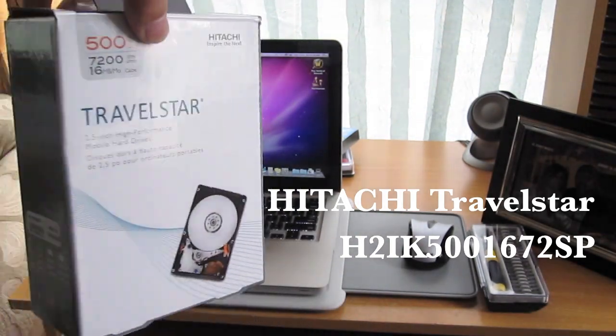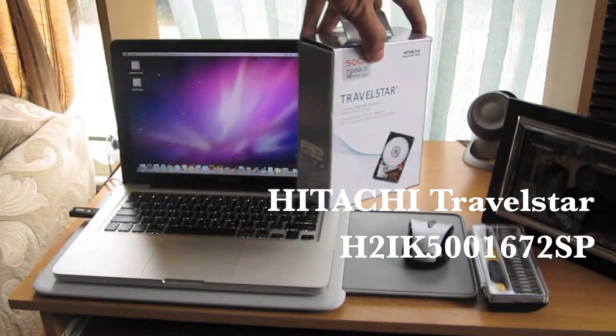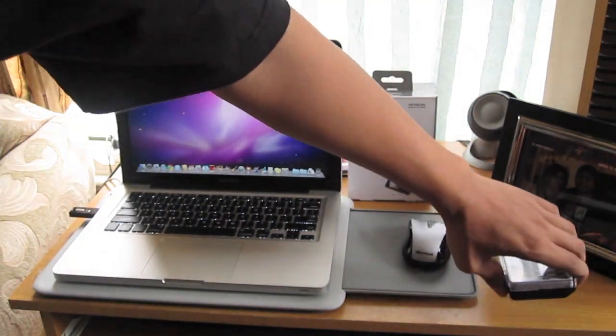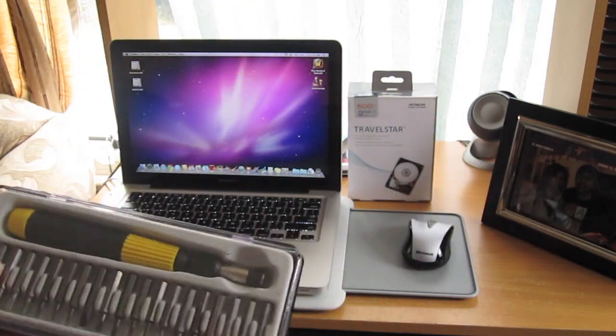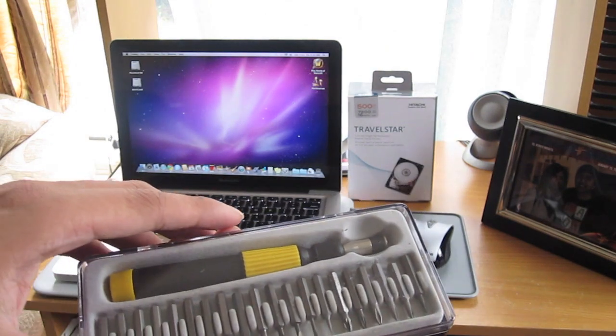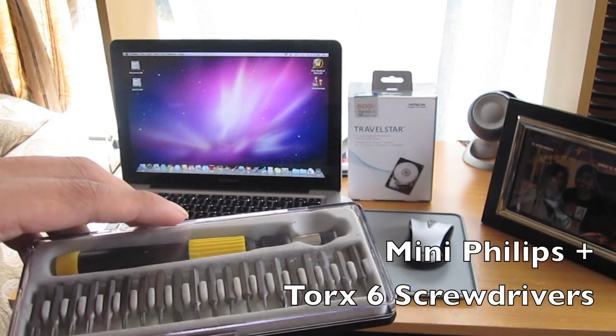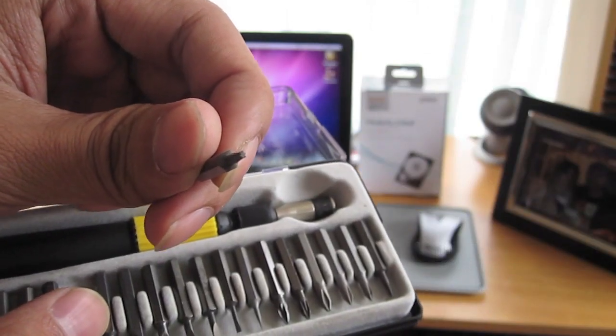You should be seeing the actual item number on your screen. You'll also need a precision screwdriver set — specifically a mini Phillips screwdriver and the Torx 6 screwdriver.